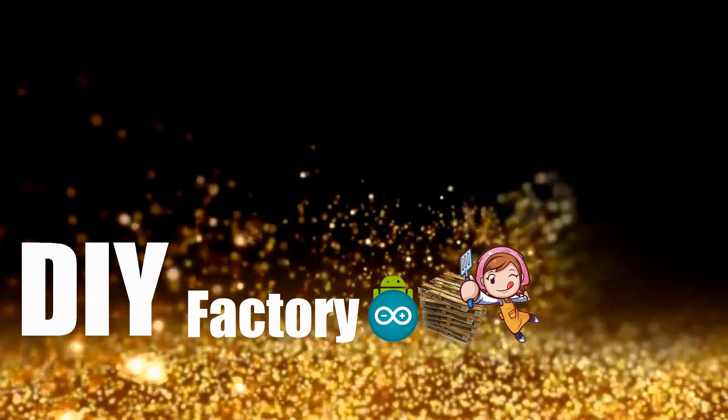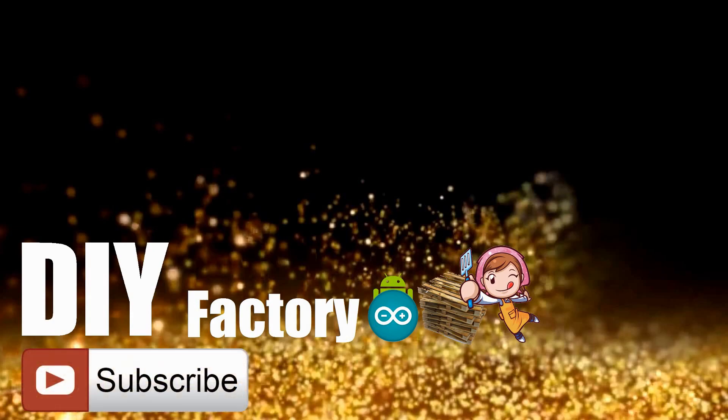Thanks for watching this video. I hope it helps you. If you want to support me, you can subscribe to my channel and watch my other videos. See you again in my next video. Bye now.